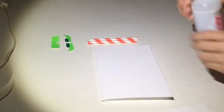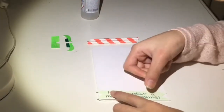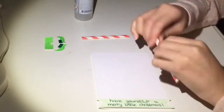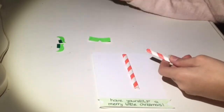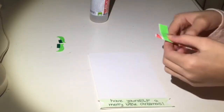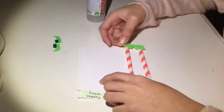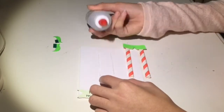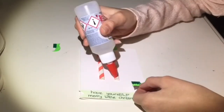Start by sticking down your banner at the bottom of the card. Then take your straws and press them down so that they're a bit more flat. Take your trousers and your straws and just see where you want everything to be, then stick the trousers to the tip of the straws. Stick the straws on the paper, making sure that the elf trousers are at the top of the paper. At last just stick down your elf shoes.